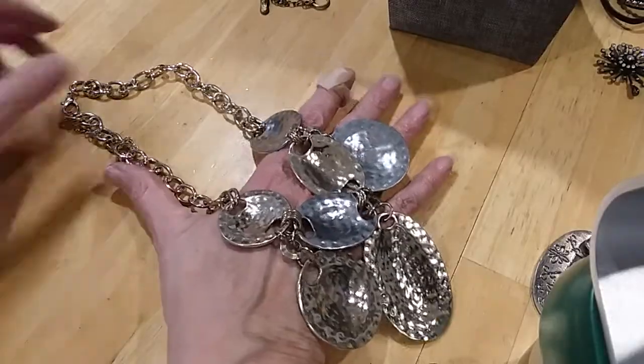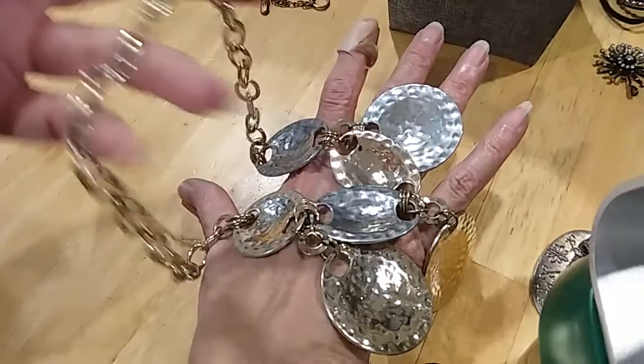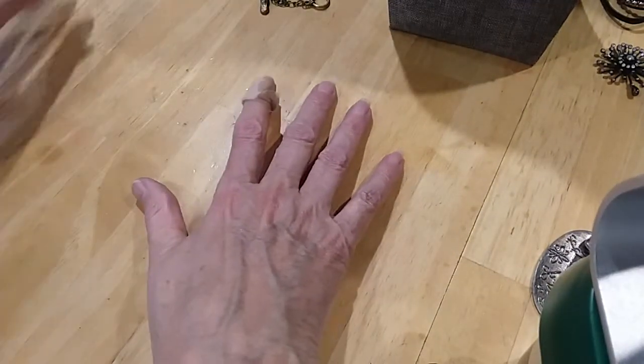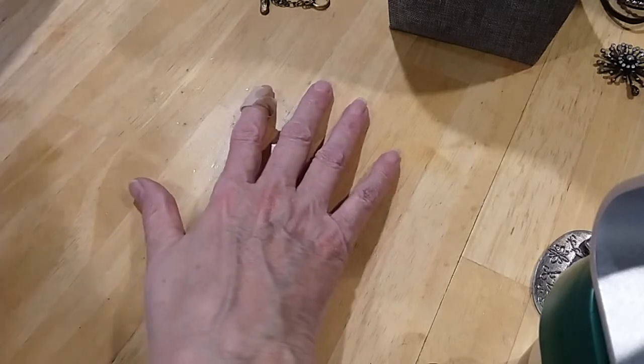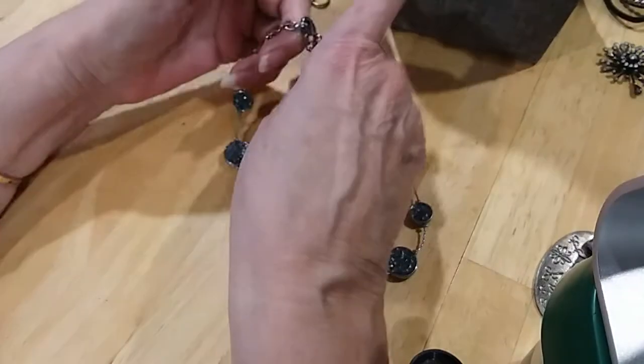I have to show you the back — it's in excellent condition. So yeah, this is a keeper. A keeper for the box — not a hobby lot. You said keeper and I thought you wanted it — I was confused. No, no. I have enough, dear.